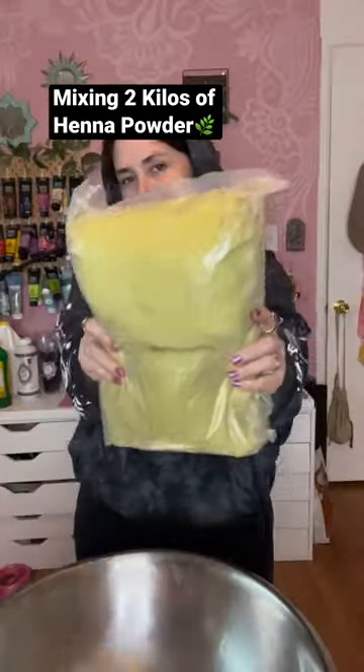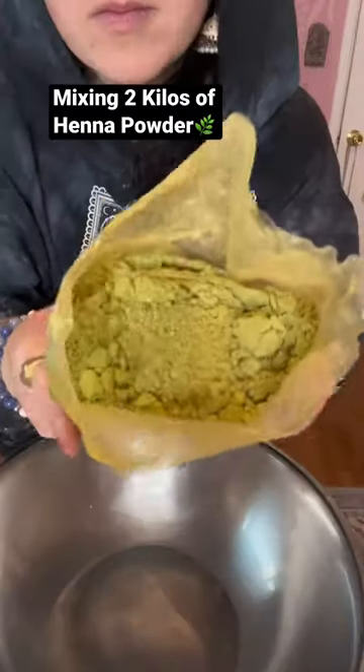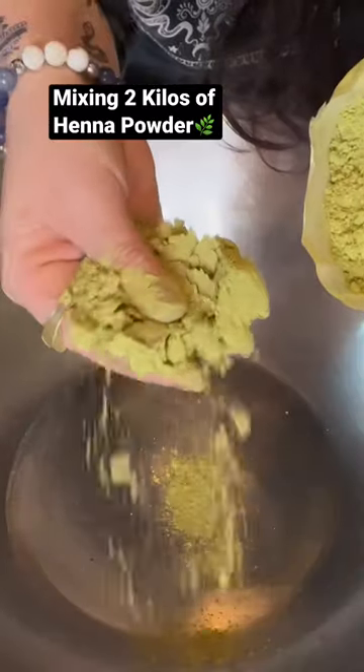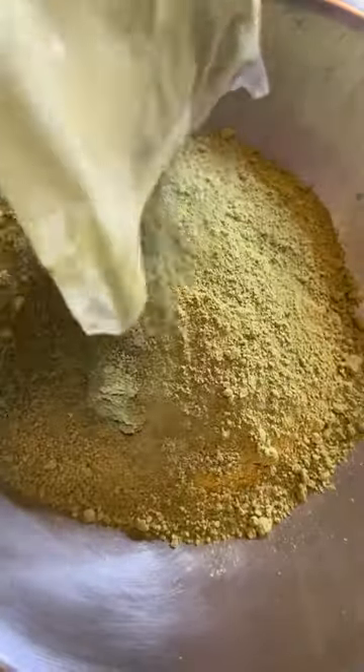This was my first henna batch of the new year and I couldn't have been more excited to get back into the studio. A little bit before the vacation that I took, I got in the newest crop of henna powder.